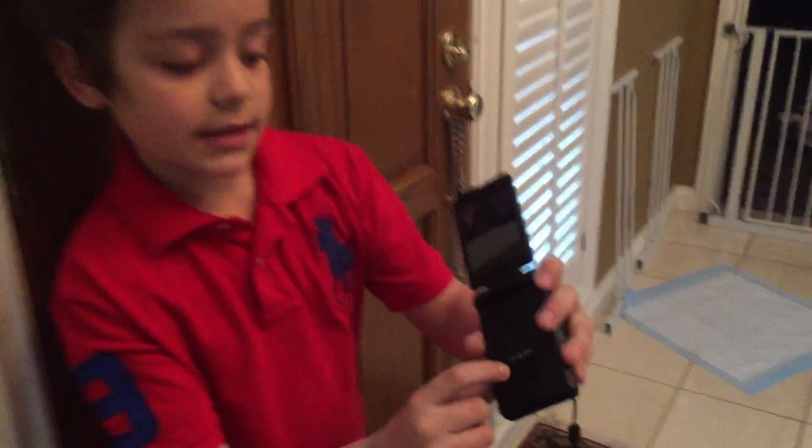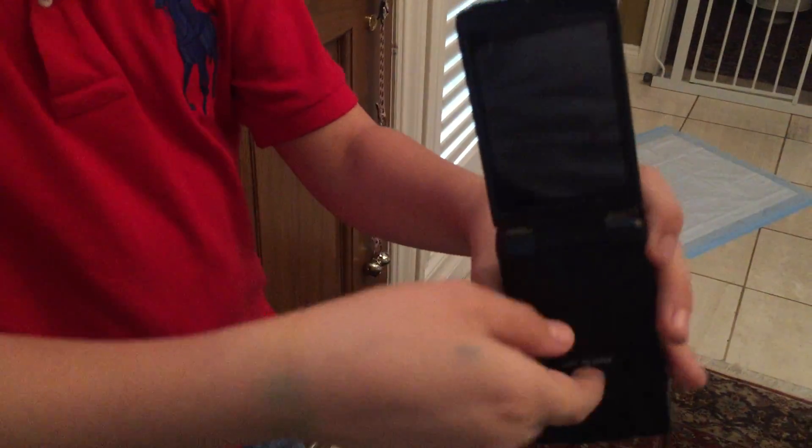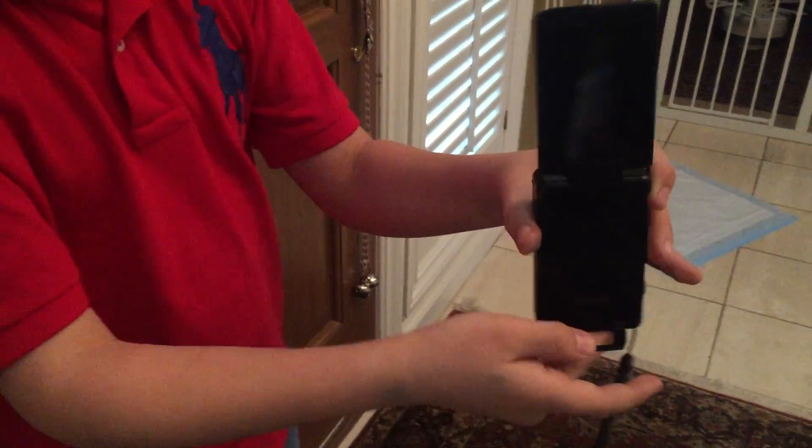See? If you look right here, it says 'lift to open,' and then you pull it out, and then let me show you.